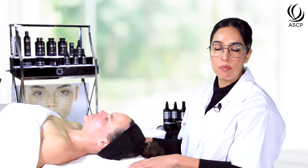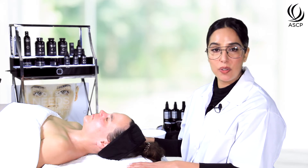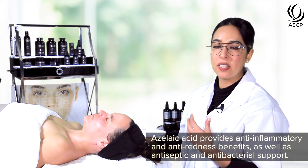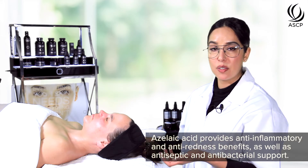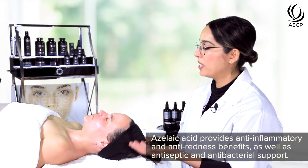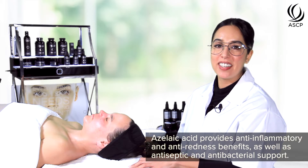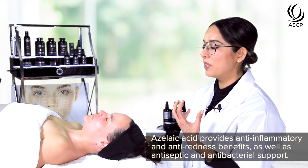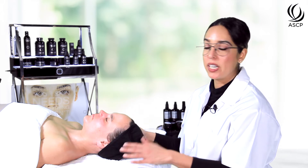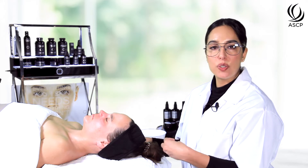In this particular formula we've boosted it with azelaic acid, which is a really cool acid because it provides anti-inflammatory benefits, anti-redness benefits, as well as antiseptic and antibacterial support. That makes this peel really effective for acne but also papulopustular rosacea — those sensitive, redness skin types that we typically have a hard time treating.